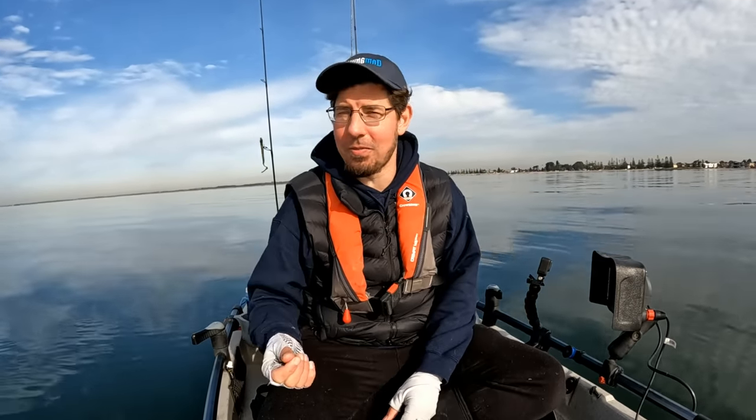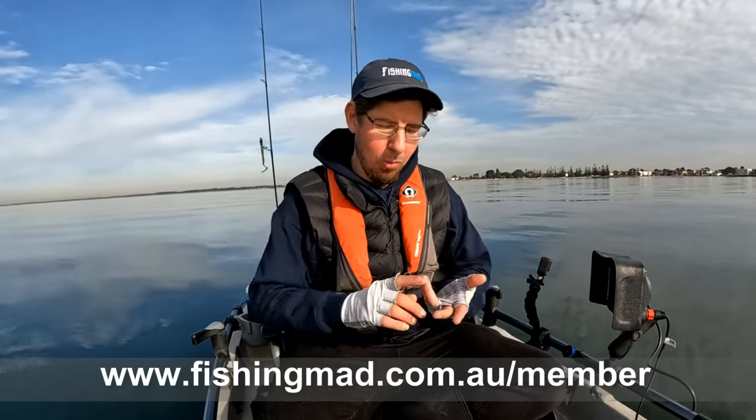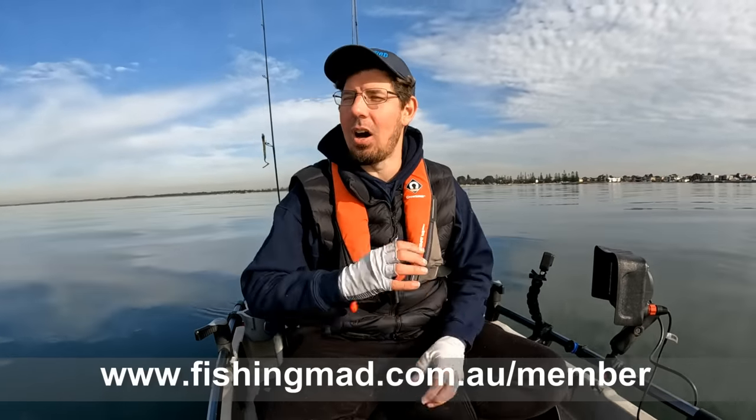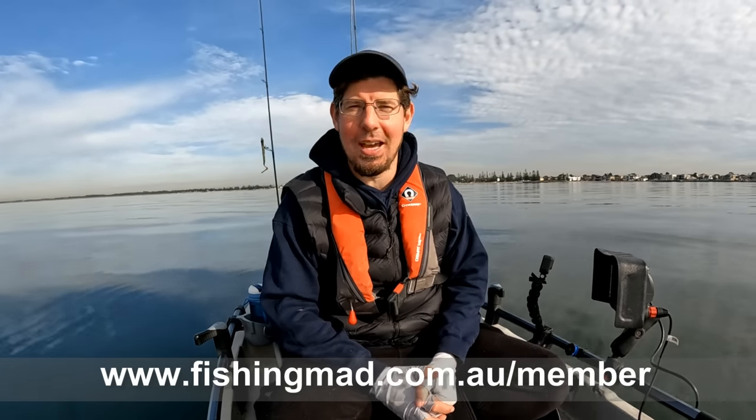That concludes our video — 10 fishing tips to improve your catch rates with soft plastics. If you've enjoyed this video, please consider becoming a Fishing Mad member. We've got lots of goodies to help you with your soft plastics fishing journey — rigging guides, workshops, podcasts, competitions, giveaways, maps, fishing reports and marks. There's a whole heap of stuff to really help take your fishing to the next level. You can find out more by going to www.fishingmad.com.au/member. Really hope you've enjoyed this video and good luck out there with your soft plastics fishing.